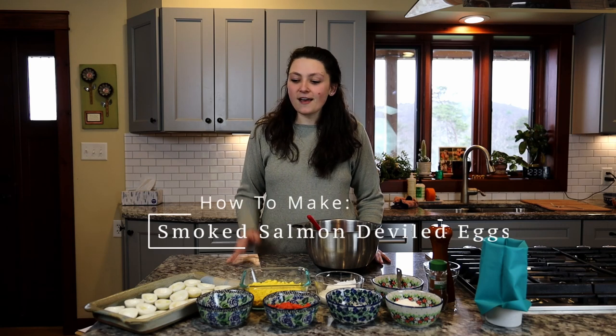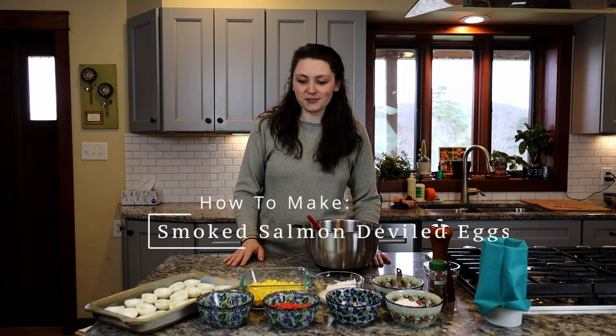Hey guys, I'm Courtney and today we're going to be making some smoked salmon deviled eggs. I love this recipe because it's a great appetizer.